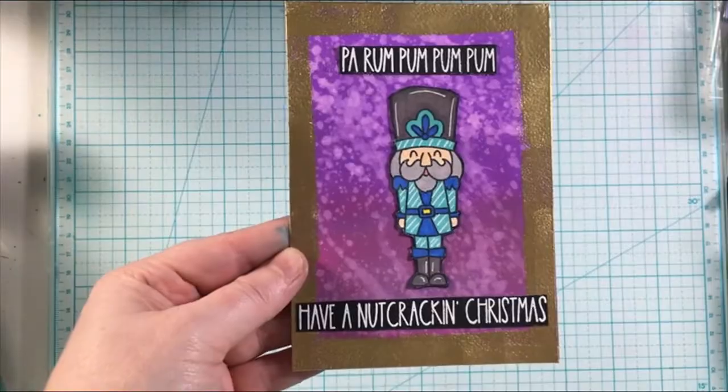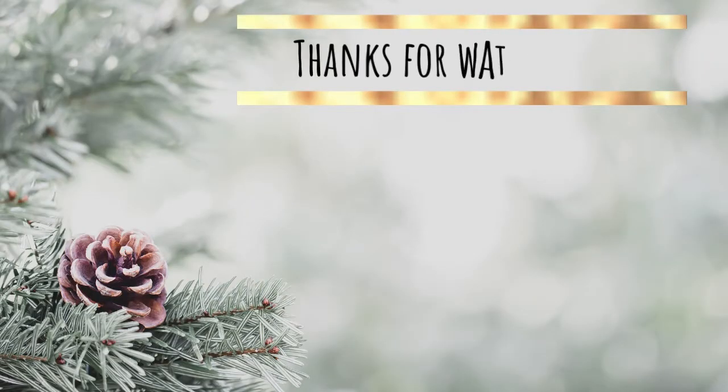I just love how the embossing powder reacts when it hits the light. Thank you so much for watching today's video. If you liked it, give it a thumbs up and consider subscribing — I'd love to have you join me here as I share inspiration and what I love to do. I'll see you in the next video. Bye for now.